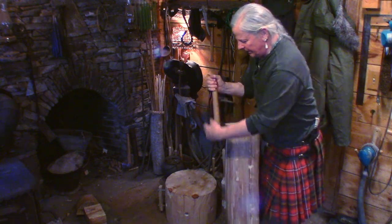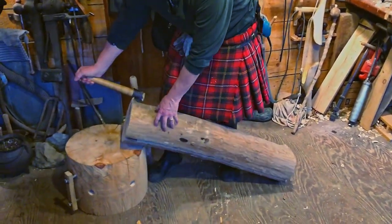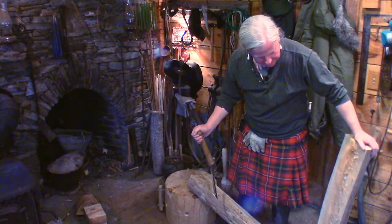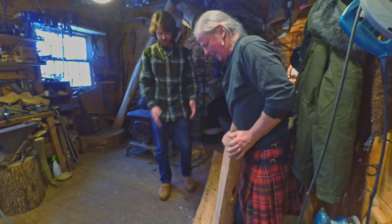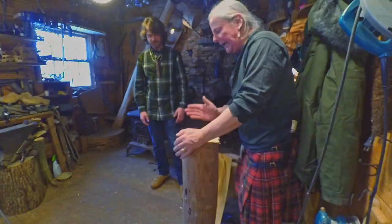Now the fro's in there. The idea is to drive it in there and give it a little tweak like that — and voila! Popped it apart nice. That is a super straight split — yeah, it's a dandy.